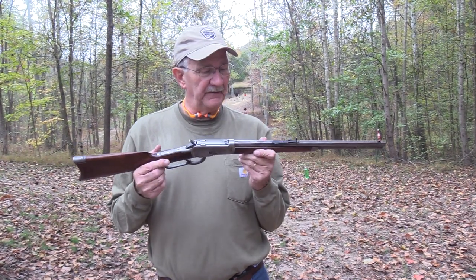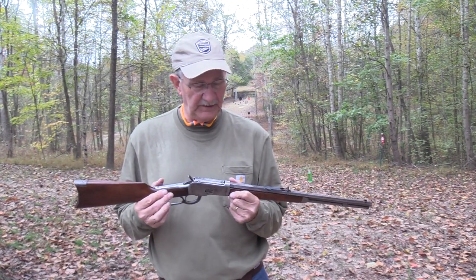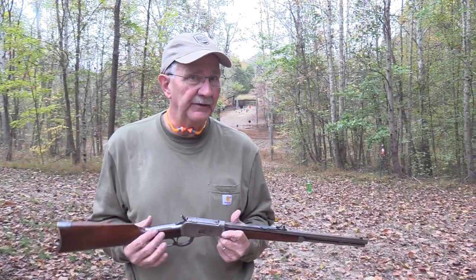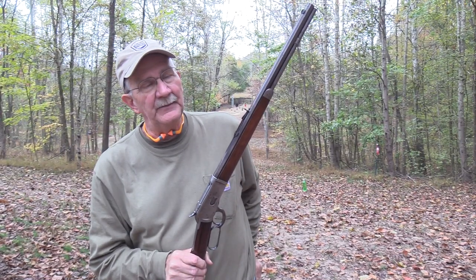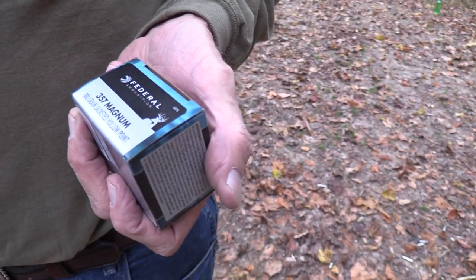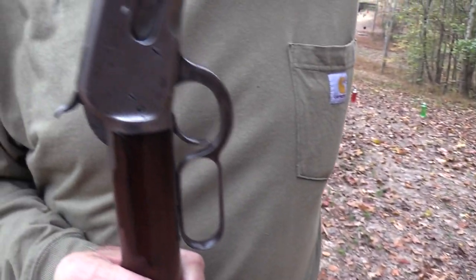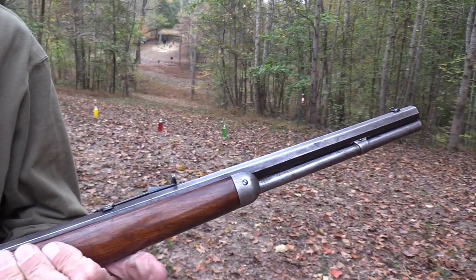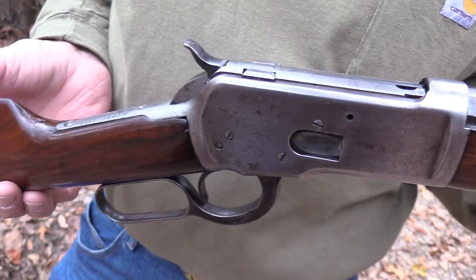Hickok45 here with one of my friends, my old Model 92 chambered in .357 Magnum. We're going to do a range video with it — we've done a chapter video and a range video over here, shot at some of those little targets on the other hill. I was running short on the .357 American Eagle ammo, so I'm only shooting some 180-grain Federal .357 Magnum. A little heavier bullet, which is actually appropriate for knocking down thick steel targets, silhouette shooting, or hunting.